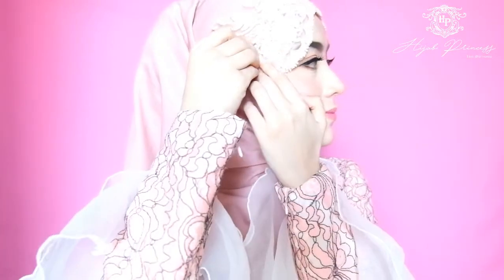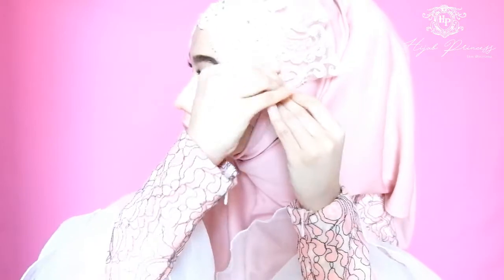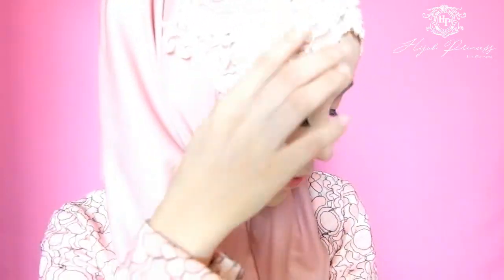First, put the lace hairband on your head. Second, stick it using a pin. And last, cover with hijabs. In your way, girls.